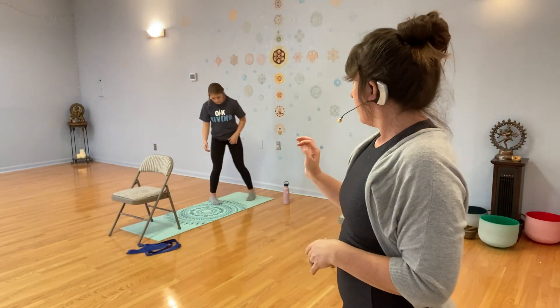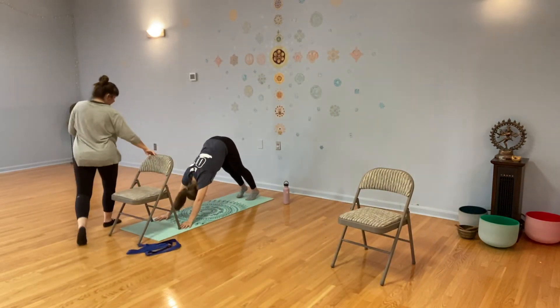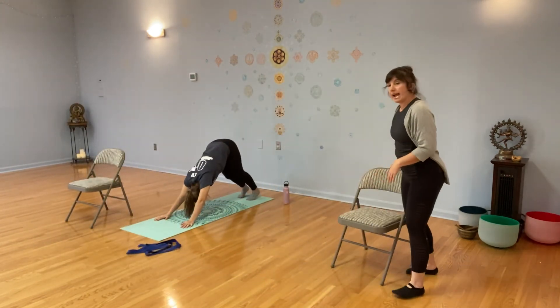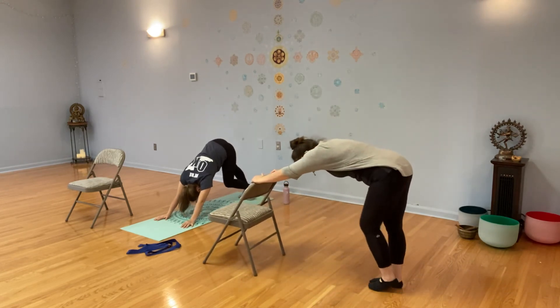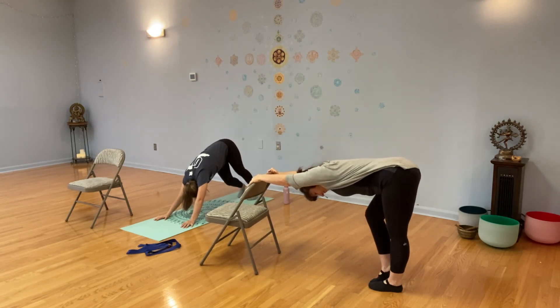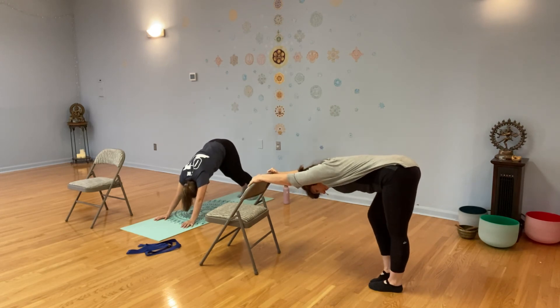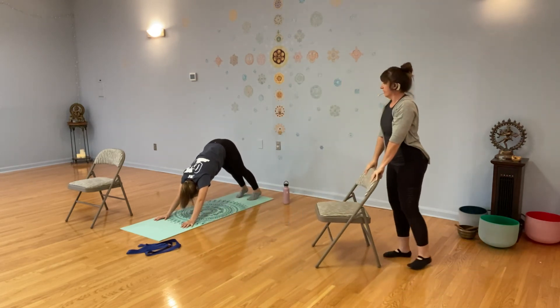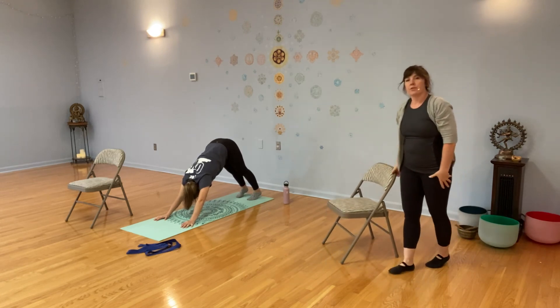We're going to go back to either chair dog or, if you like, full downward facing dog. This is your opportunity to get a good down dog in — if you like down dog without the chair, just move the chair out of the way. Take a moment to work on your calves — bend one knee and stretch the other leg straight. If you've been pedaling them, hold both legs static and steady. Then we'll return to our chairs.